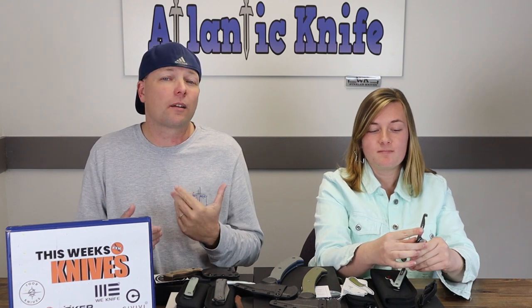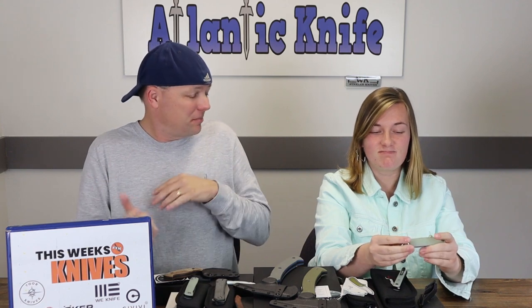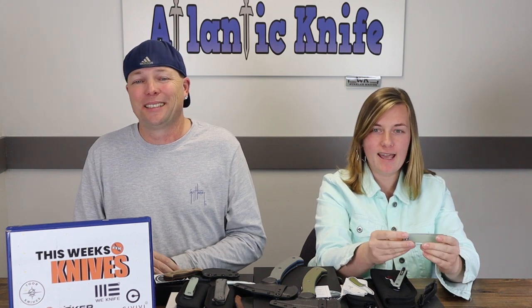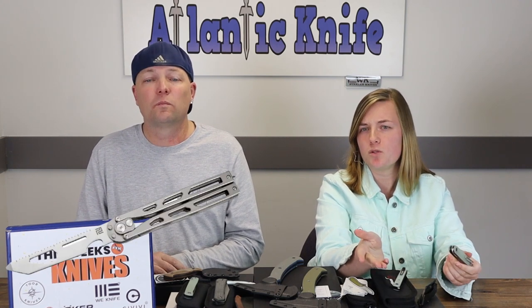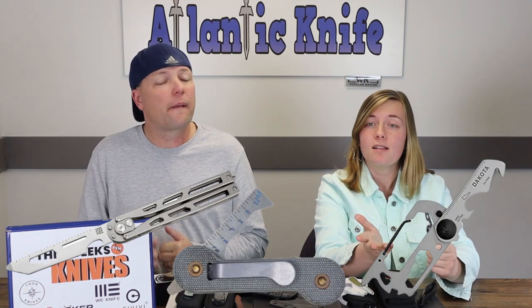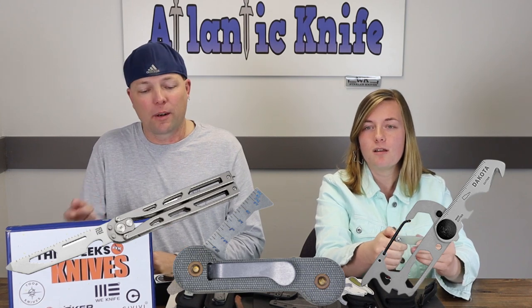I like that Civivi is trying to do something new, although I've seen this multi-tool concept before with the Artisan's kinetic balisong, Dakota's seven-in-one tool, and some of Key Bar's inserts. I do really like the Key Bar idea. I also see that it's about the size of another popular multi-tool — wonder if that was on purpose.